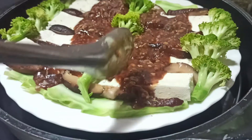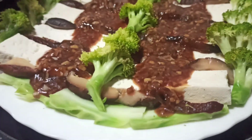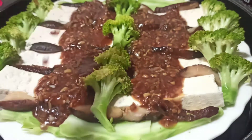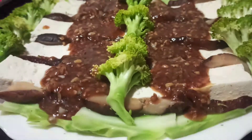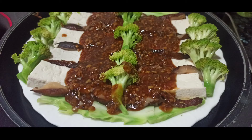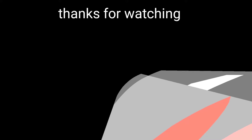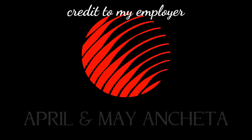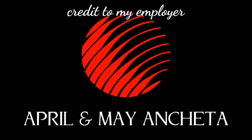I'll bring everything together here. Simple, simple, but delicious. I'll see you next time!